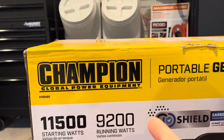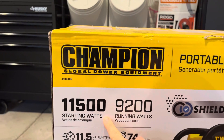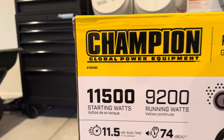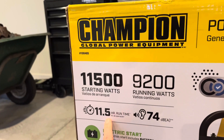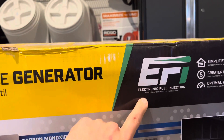We're looking at a Champion-made generator: 9,200 running watts, 11,500 starting watts. For everyone interested in the model number, it's 100485 — that's kind of where I've been seeing it online. It's showing 11 to 11.5 hours run time on this. Coming over right here — this is why I bought it: electronic fuel injection.